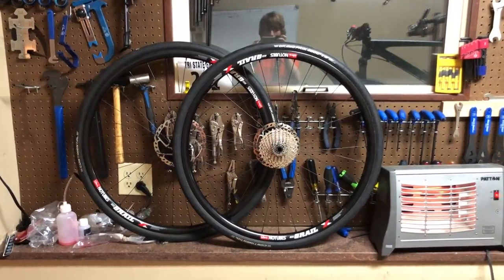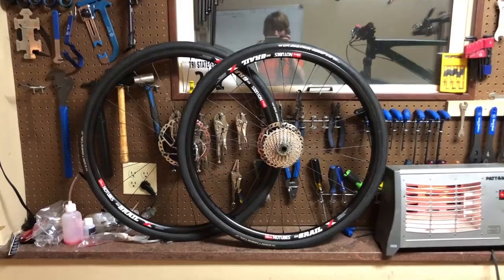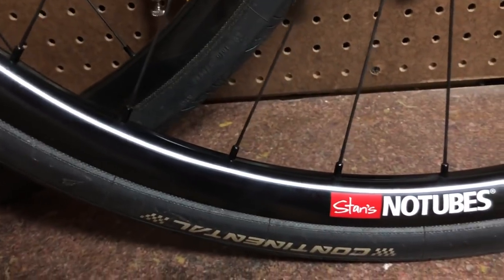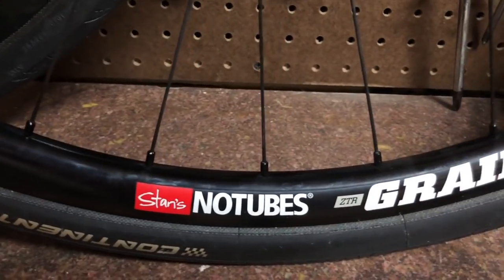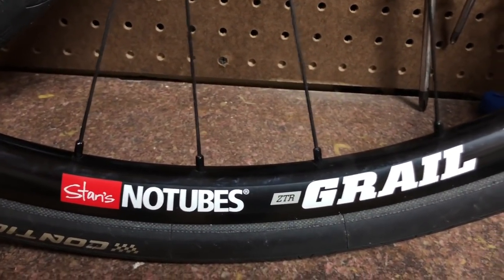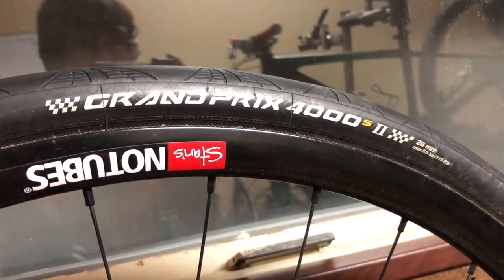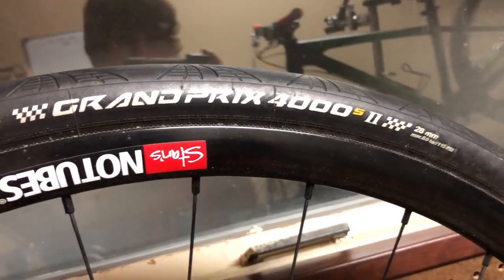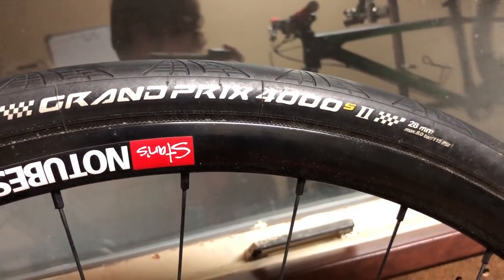Then come the wheels. For my conversion, I went with the Stans Grail wheels. Typically they are used for cyclocross or gravel bikes. They are lightweight, and Stans has the option to adjust the hub size needed for your rear triangle and your front fork. When ordering new wheels, you can go with whatever wheel you want, you just have to make sure that the hub will fit.